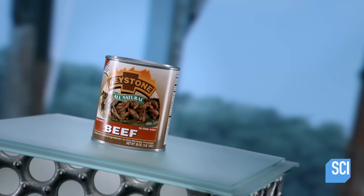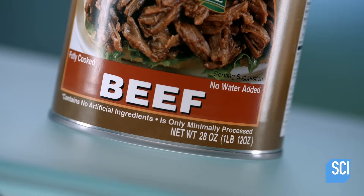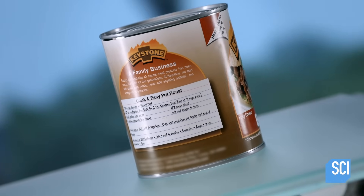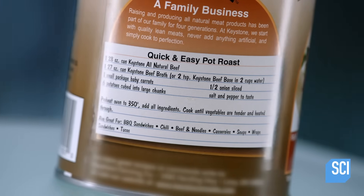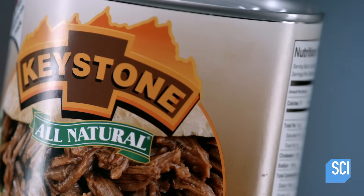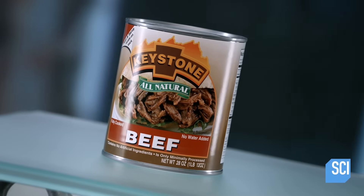With so much on their plates, busy people rely on shortcuts to help prepare meals. Nowadays, you can stock your pantry with cans of pre-cooked meat, so there's always something on hand to use in sandwiches, stews, stir fries, and other tasty dishes.